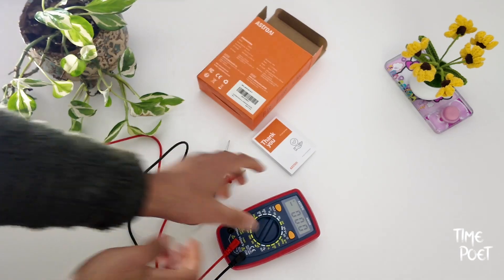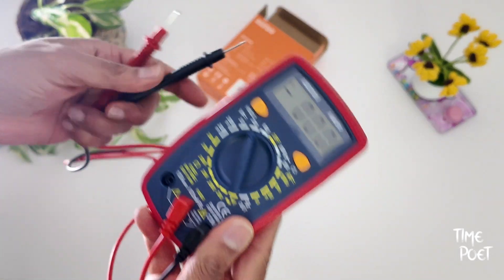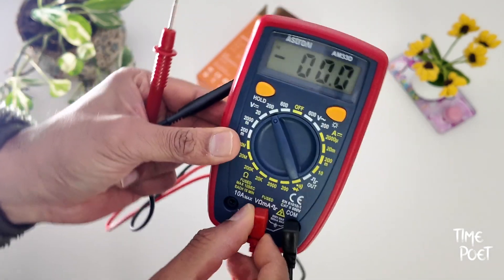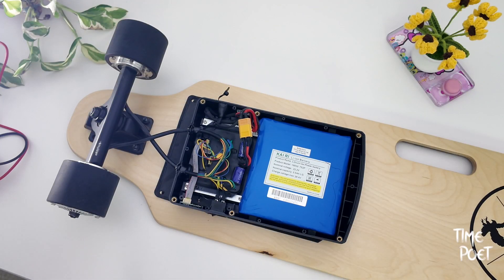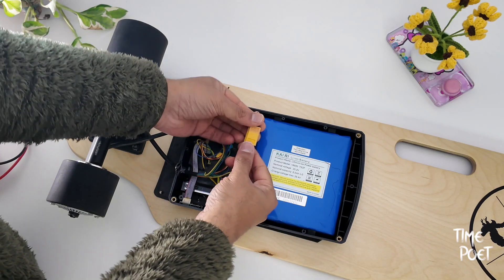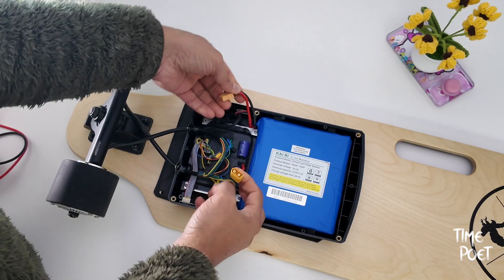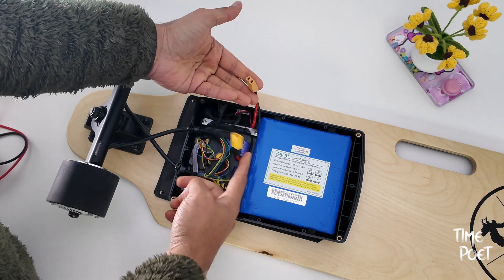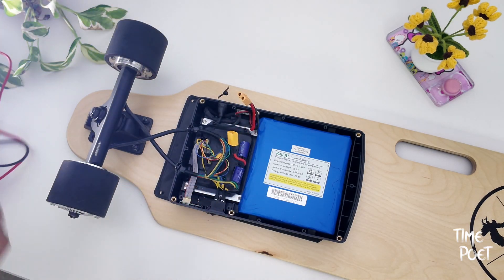Using it is very simple. All you need to do is plug in the negative and positive test leads, choose the setting based on what you want to measure, and take the reading. For example, I am using this to check if my electric skateboard battery is dead or not. Setting the voltage setting according to this battery, I will be able to get a measurement to see if the battery is holding any juice.